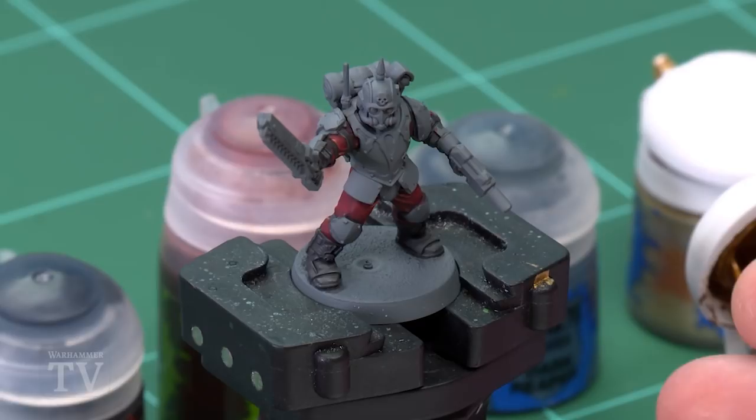Today we're going to show you a great method of painting the black and gold armor of Tempesta Scions from Drop Force Imperator. To do this we're actually going to return to a miniature that we painted in a previous tip of the day. You can see the one where we've already painted the fatigues red.